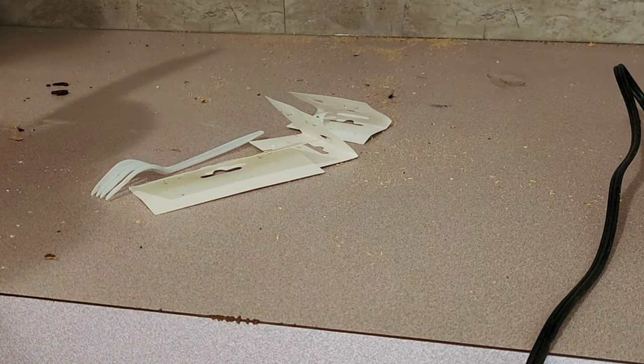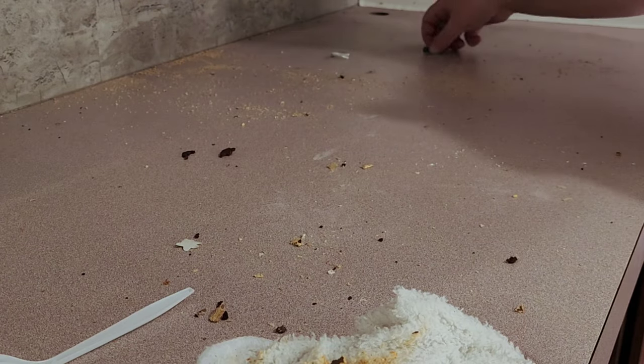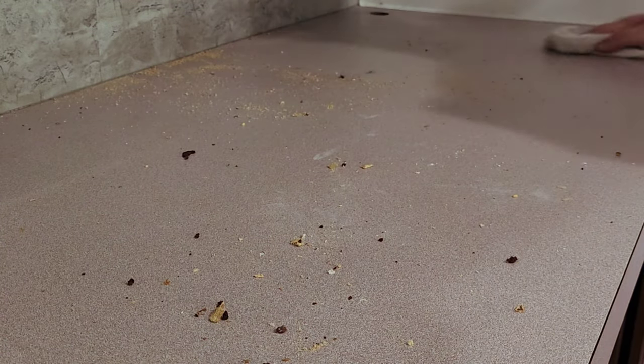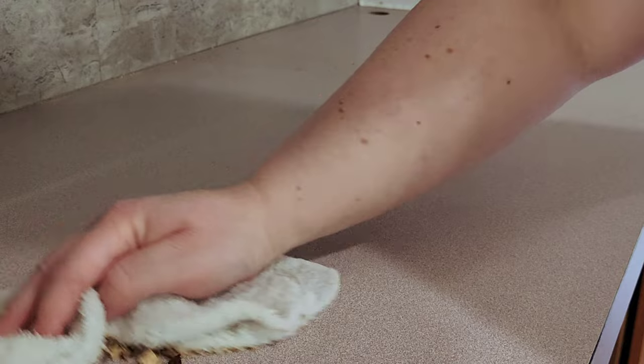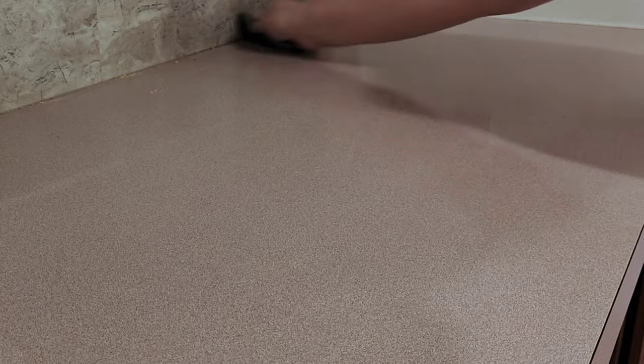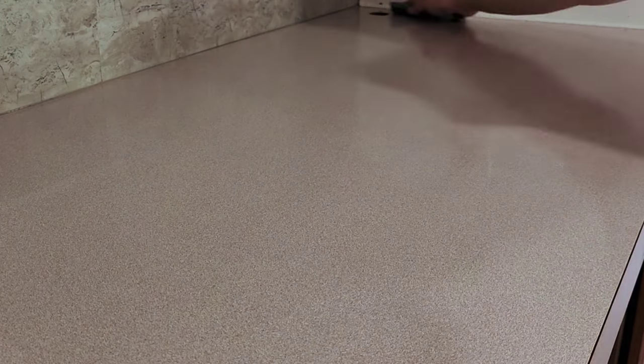We had an ant problem. We always have ants in this house, even in the winter — my husband calls them winter ants. It's pretty aggravating. If you know me, you know I'm super freaked out by bugs. So I've been having like 15 heart attacks every single day from these ants.